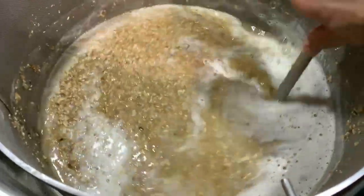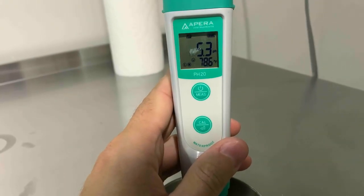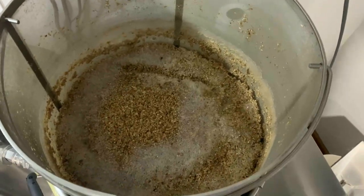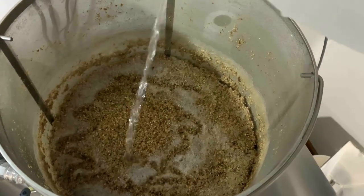Once we mashed in we stirred the mash to break up any dough balls. We took a pH reading at 15 minutes into the mash and measured 5.3, which was on target. After a 60 minute mash and a 10 minute mash out we raised the grain basket up and sparged with one gallon of room temperature water.